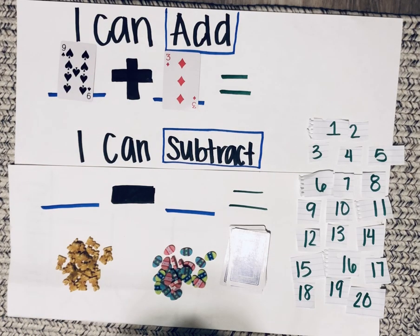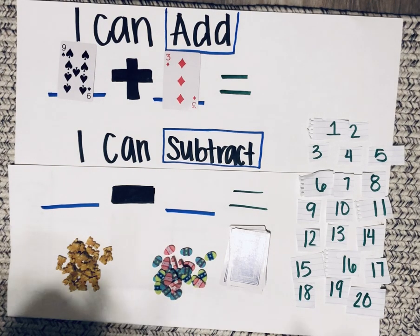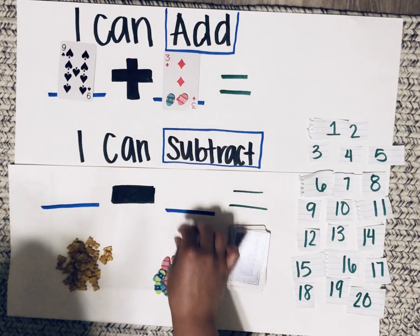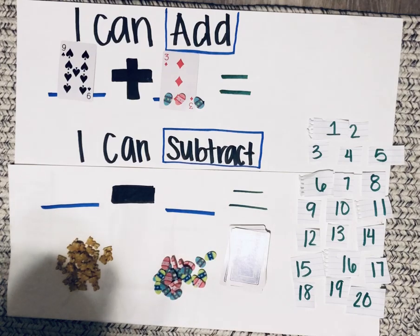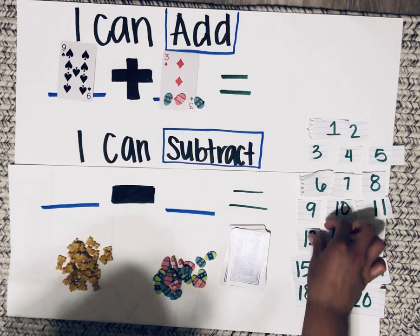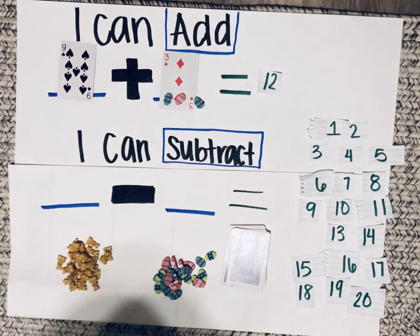So let's start with the number nine and count up three times. Are you ready? Nine, ten, eleven, twelve. So nine plus three equals twelve.